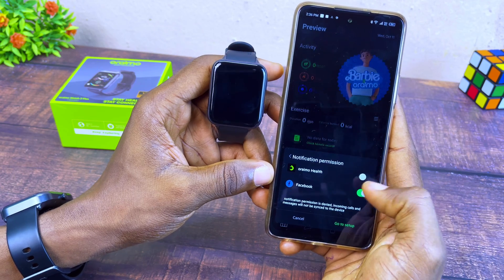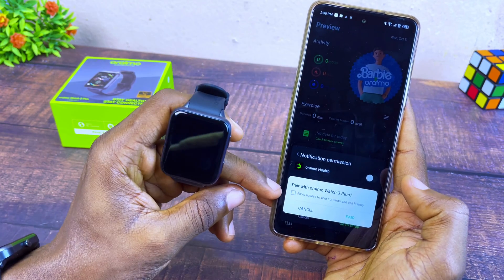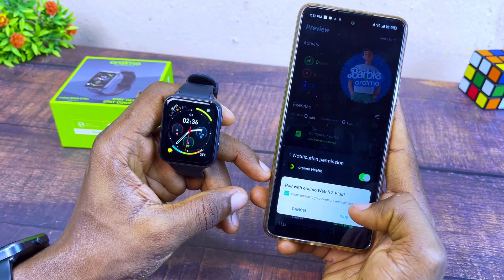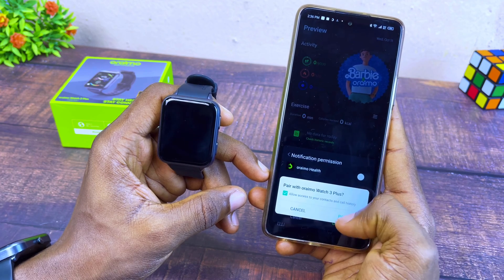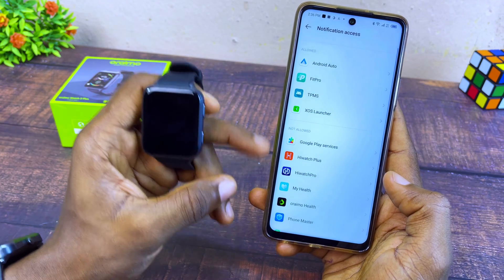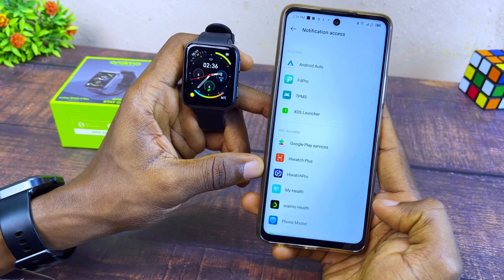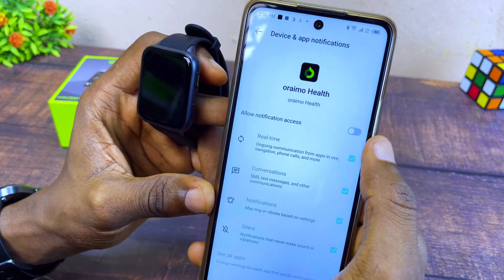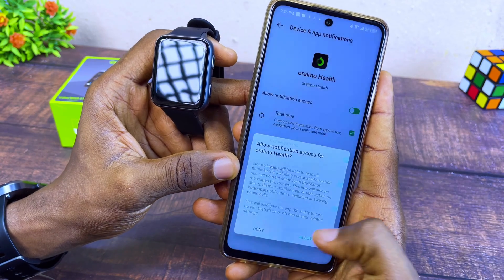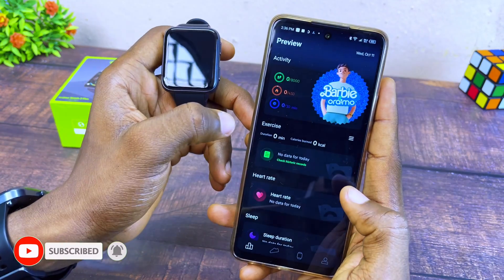Select 'Bind Successfully' on the smartphone and grant notification permission. You can see it shows the Oramo Watch 3 Plus — select Allow to access contacts and calls. Select 'Go to Setup' and grant notification access to the Oramo Health app. Select that and allow notification access.